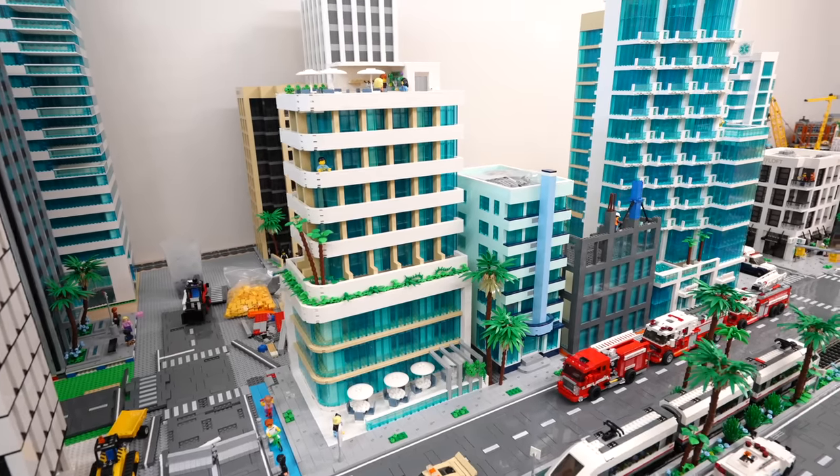All right guys, so before we really dive in, you guys know that we are Lego purists to a fault for the most part. There's been a few products here and there like the Trix Bricks Curve that we put in our city recently, but for the most part everything that you see in our city is 100% pure Lego and we don't go outside of those constraints.